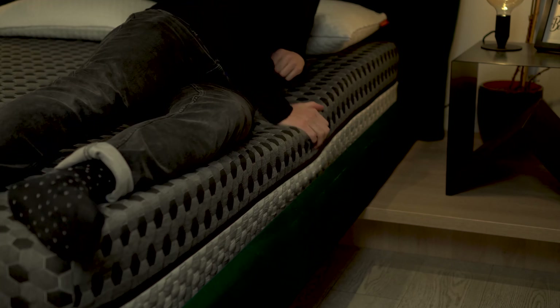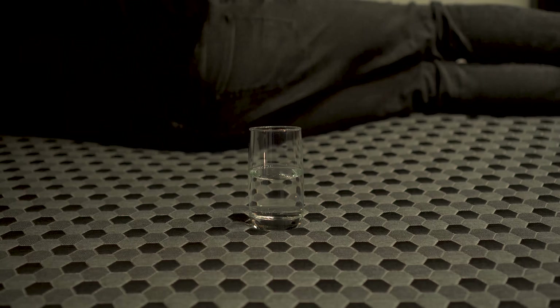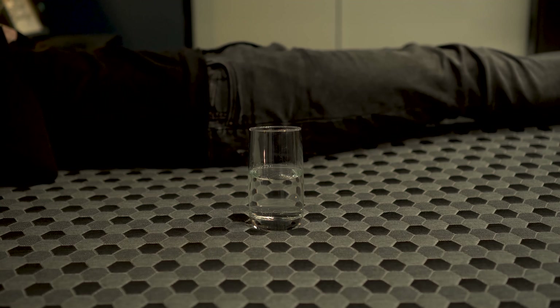To summarize: this mattress is great for all sleeper types — back, side, stomach, or combination — and you're most likely to be happy with the choice. It's a great bet for couples because of its decent edge support. It's not perfect, but it holds pretty nicely even without a separate edge support layer. Motion isolation is also very decent — you barely feel any motion transfer if someone moves on the other side of the bed.